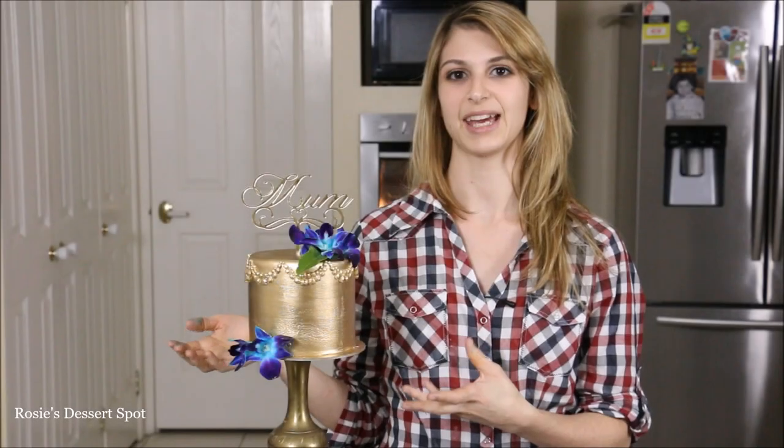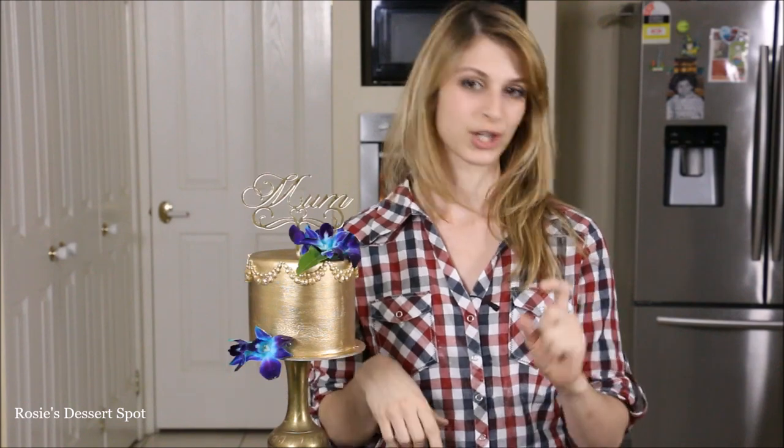And that's how you decorate a cake all in gold without the use of gold leaf. You just use the Creative Cake Decorating Champagne Gold dust with some vodka — or some rose water if you can't use vodka.